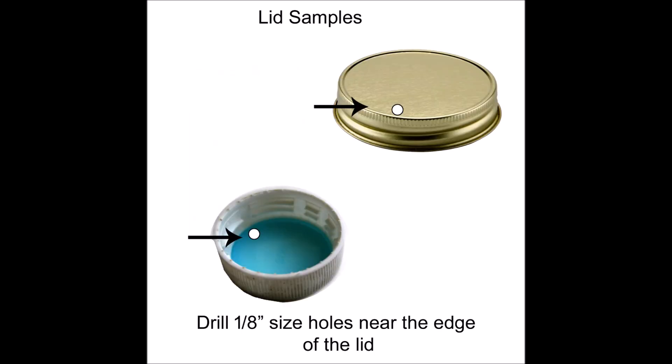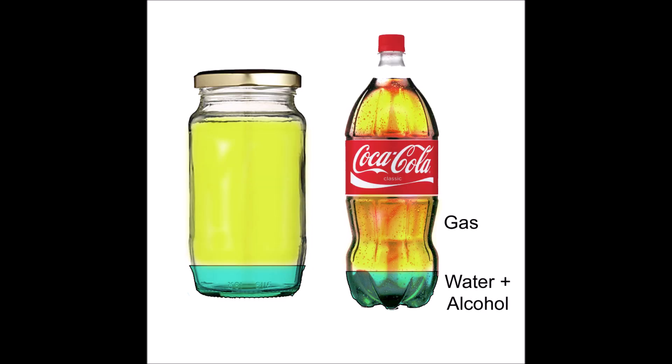Drill a small eighth-inch hole near the edge of the cap — anywhere near the edge. This will be used for draining off the alcohol. Don't put the hole in the center, because the water will be trapped there and you won't get it all out.